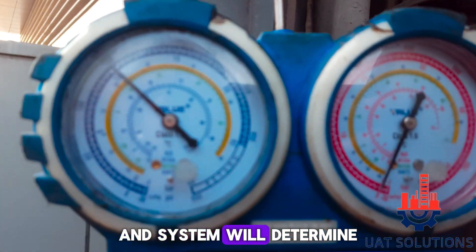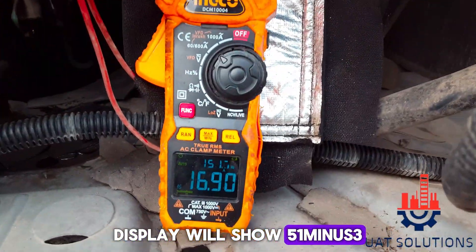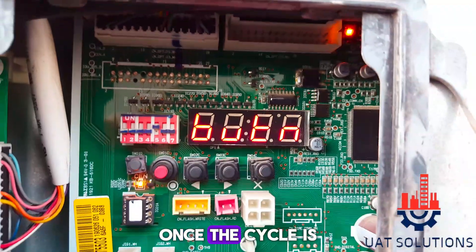The system will determine the refrigerant level and temperatures for some minutes. Once the cycle is stable, the display will show 51-3. If the system detects a shortage of refrigerant, the display will show E10. Once the cycle is stable, the display will prompt you to press a button to start charging the refrigerant.